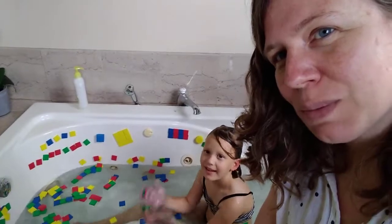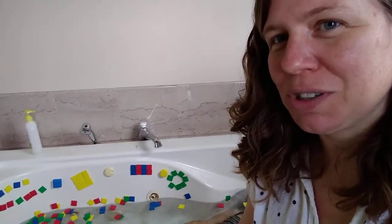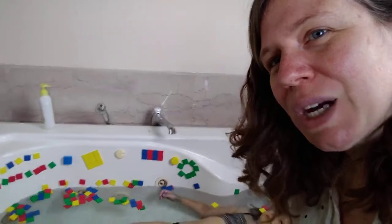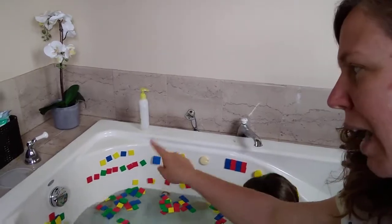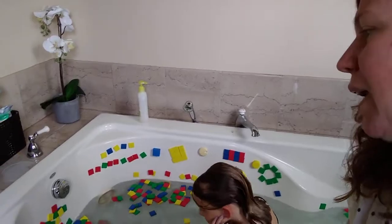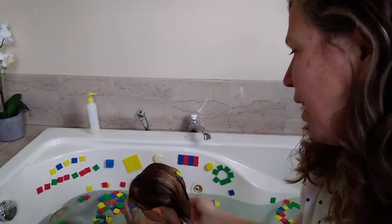We have these little foam squares that stick beautifully to the side of the tub, and I asked Hannah to demonstrate some things that she likes to do with them. She's sorted by color, she made some shapes, we made some patterns over here. We made an A-B pattern and then an A-A-B pattern. So you can do things like this — make patterns with kids, talk about naming the patterns.